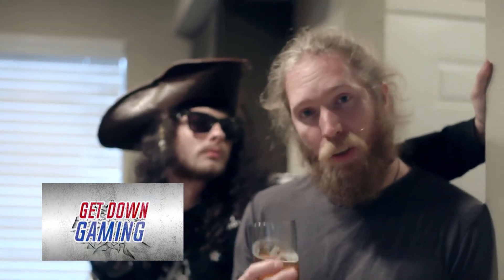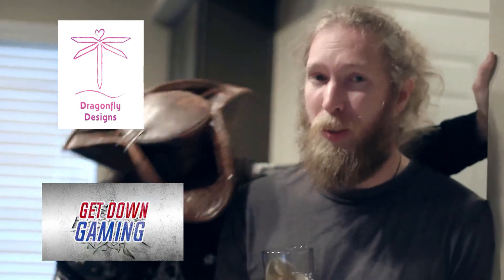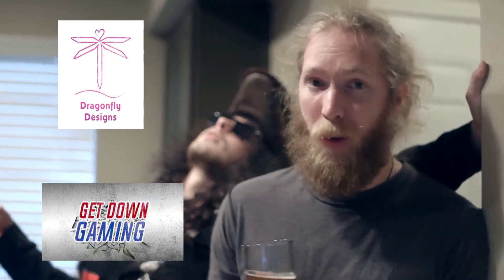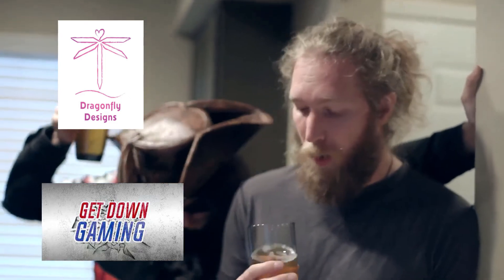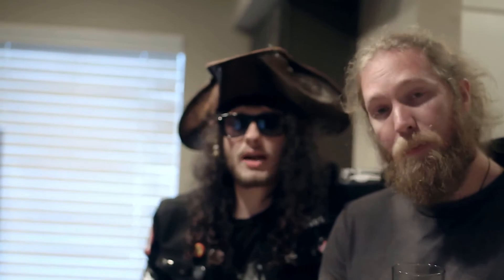I want to thank again our returning sponsors: Get Down Gaming, thank you so much for being our returning sponsor, and Dragonfly Designs from Belton, Texas, thank you again for being our other returning sponsor. You guys have been great so far, and thank you for helping us drink beer, cause that's what we do best. If you have a beer that you would like us to try and review, please leave it in the comments section below. Don't forget to like and subscribe, and also hit that notification bell so you will be updated with new content.